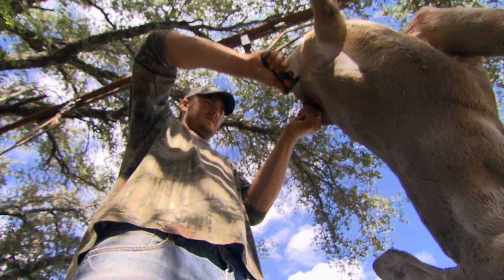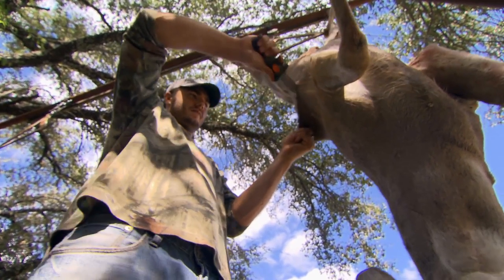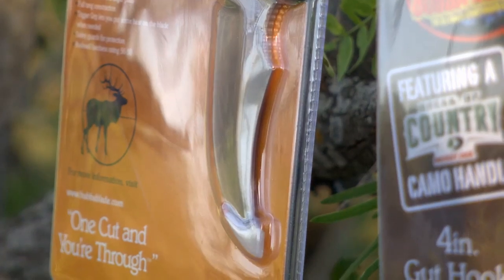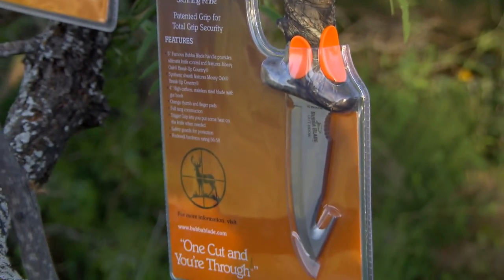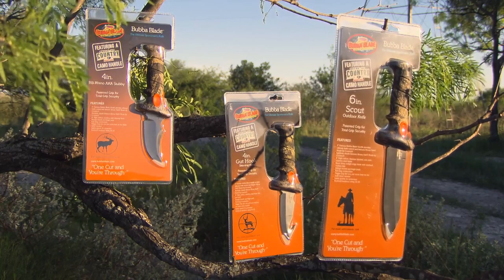When it comes to being in the outdoors, one of the most important pieces of equipment to carry is a knife. Bubba Blade offers a long list of knives, each designed for different situations. With many models to choose from, selecting the right knife can be a difficult decision.